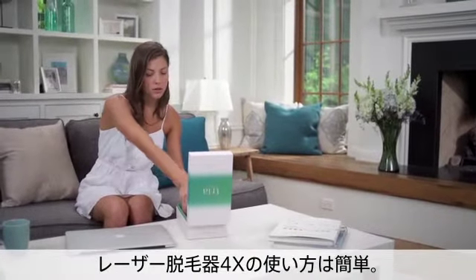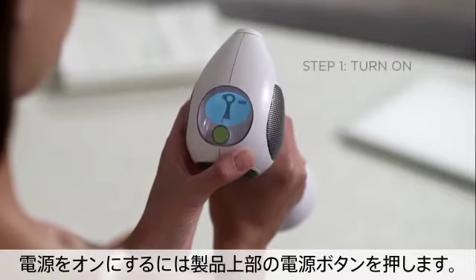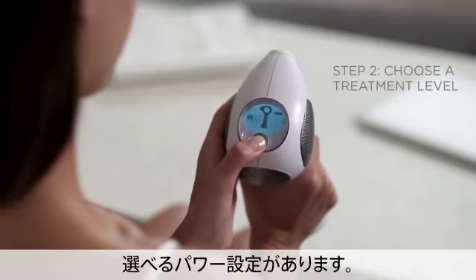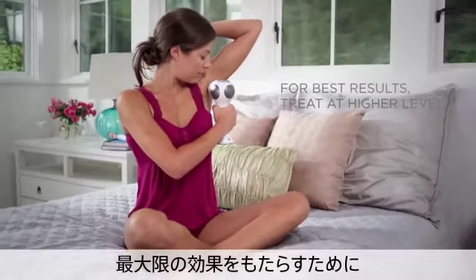Using the Laser 4X is easy, and you can do it anywhere. To turn on the Tria Laser 4X, press the power button on top of the device. Tria Laser 4X features five power settings for maximum comfort. Choose the power setting by pressing the power button to increase or decrease the level. For best results, treat at the highest level you can tolerate.